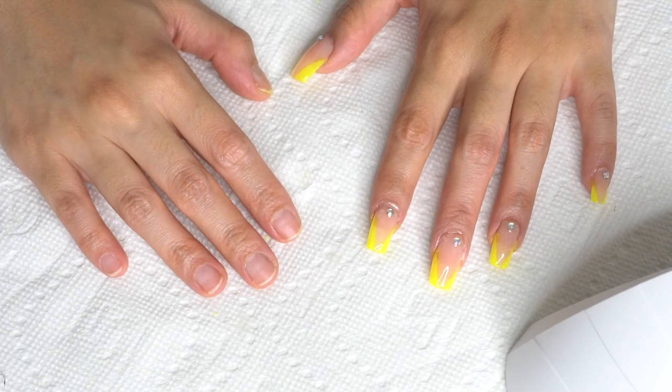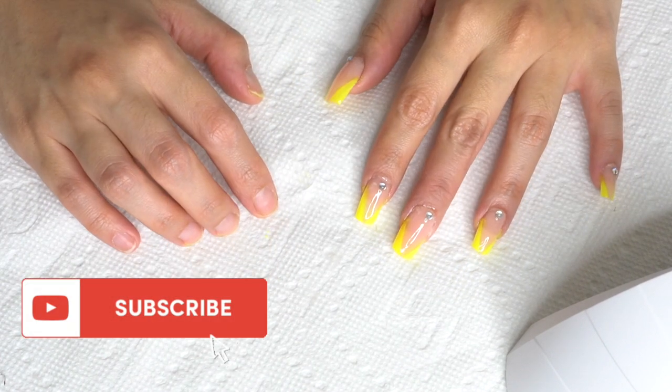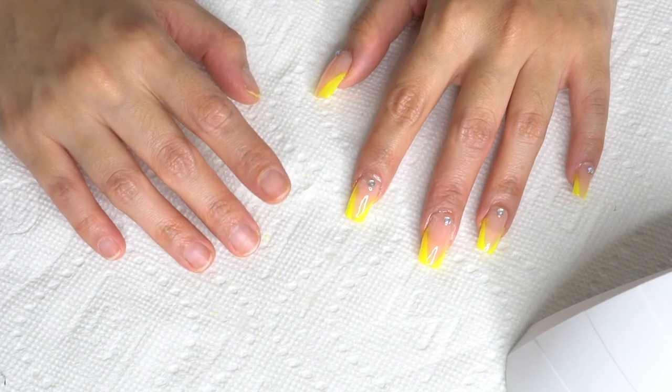And there you have it, guys! Thank you so much for watching. Let me know in the comment section below how I did. I know I need to practice more, but as I've said, I enjoyed the whole process and I can see myself doing more of this in the future. If you find this video helpful, let your girl know by giving it a thumbs up. Don't forget to subscribe, and click that bell button to be notified for new videos. Have a great day, everyone — I will see you next time!